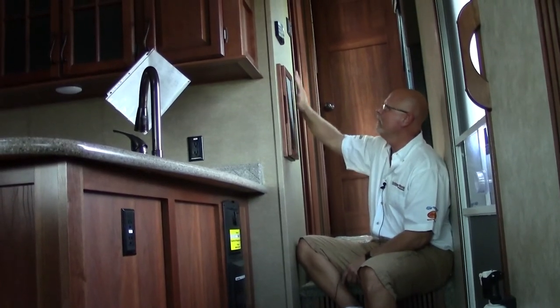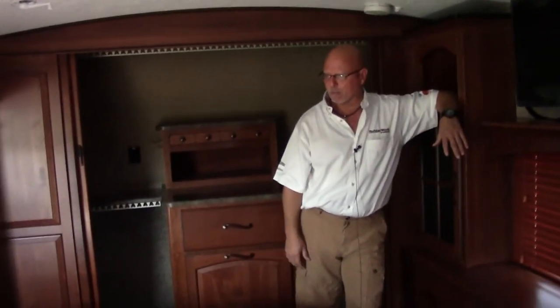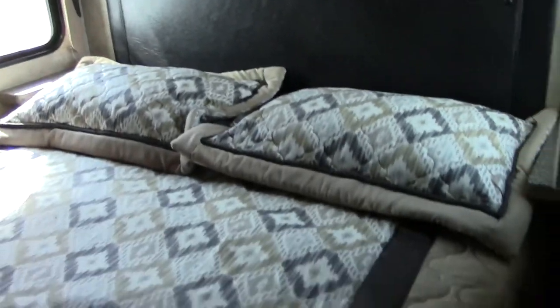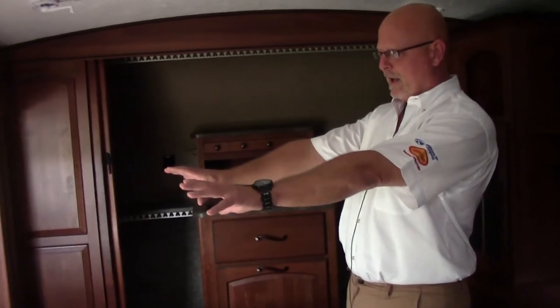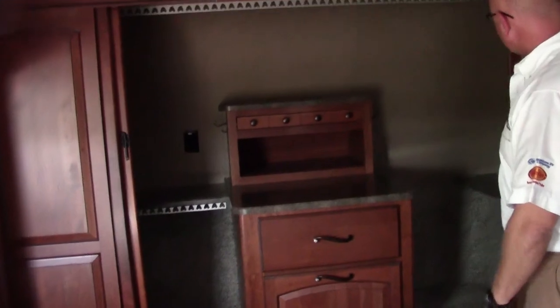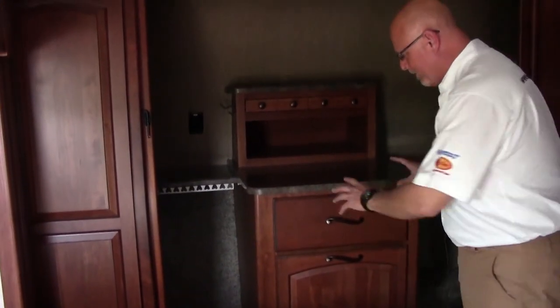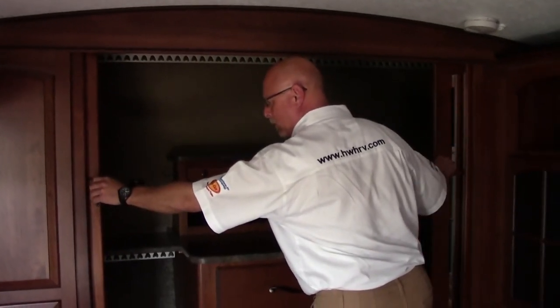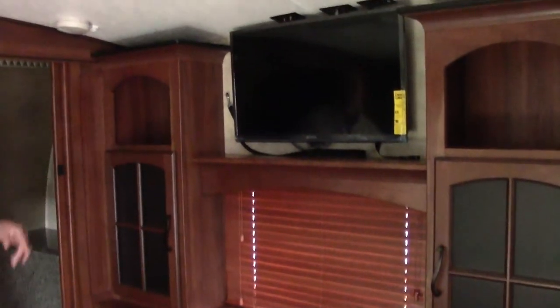Right above the control panel, you have the thermostat that handles both air units. Now going up into the master bedroom of the 3625 Montana — you have a king bed with a cedar chest located underneath, and a hidden chest above the bed. In the wardrobe, there's plenty of space for hanging clothes, and you can also fit a combo washer and dryer in there, vented to the outside, with doors that pull across to hide it. Across from the king size bed is a really nice entertainment center with a flat screen TV for evenings watching a movie, plus plenty of storage for people who travel and live in their coach full time.